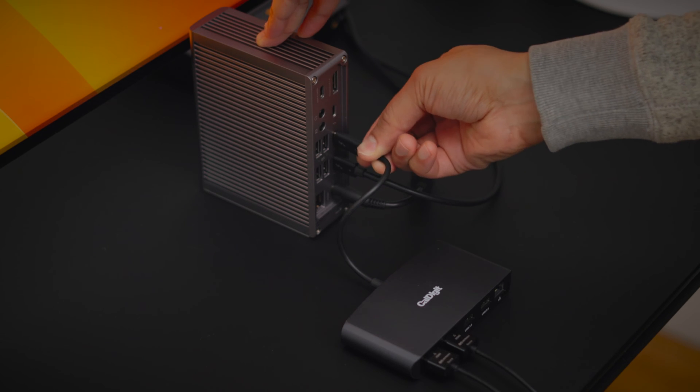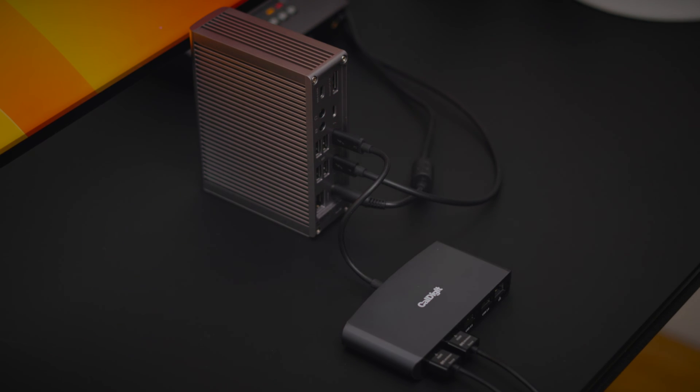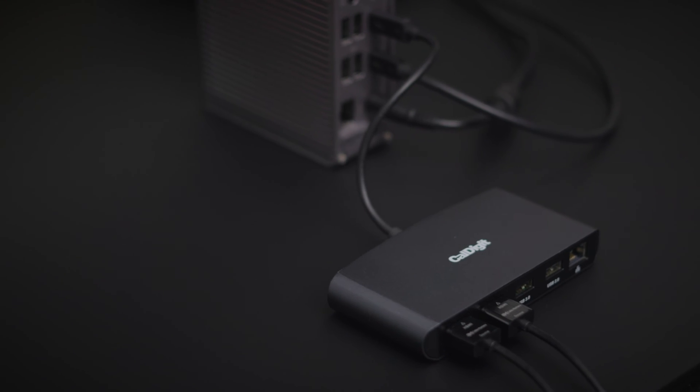You can also use a USB-C dual video adapter, but if you want to support dual 4K 60Hz displays, then CalDigit's Thunderbolt 3 mini dock is a great solution.